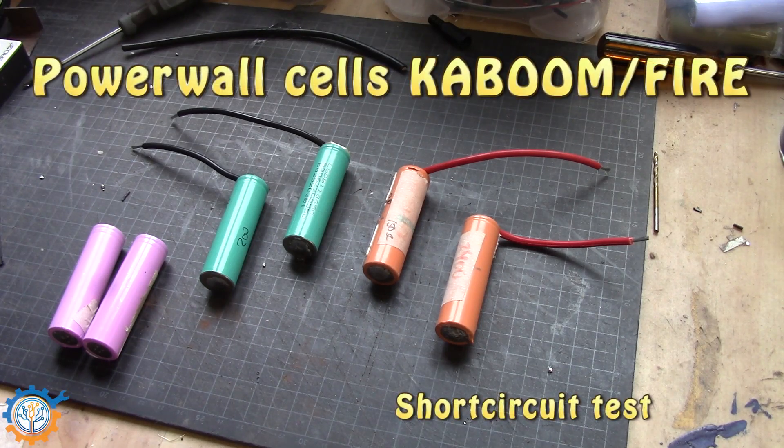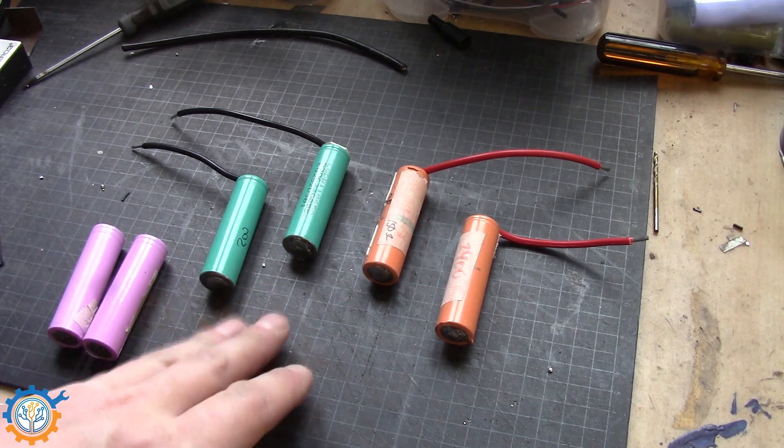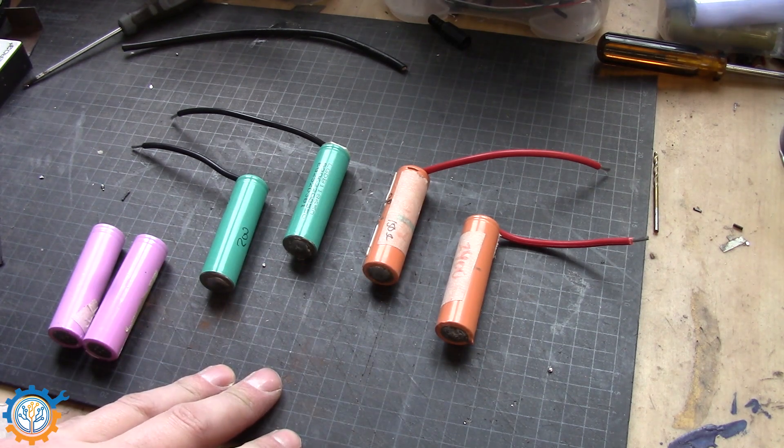Welcome back guys. Today we're going to test if we short circuit any of the 18650 batteries, will they go so hot that they will catch fire.